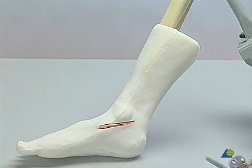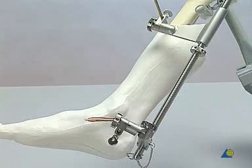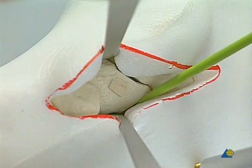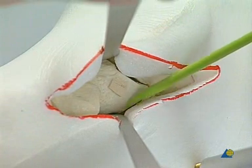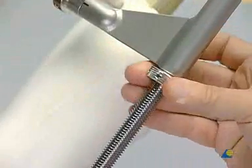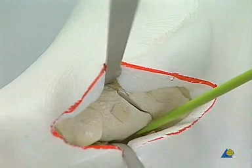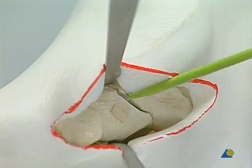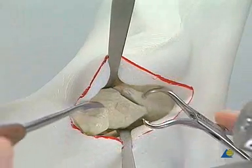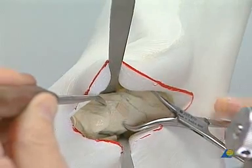A femoral distractor using the long sleeves is placed between the tibia and the calcaneus on the medial aspect of the leg. The aim is to demonstrate the anterior subtalar joint surface. The subtalar joint space is distracted and the fracture mobilized. Reduction of the fracture is performed using the small periosteal elevator and a small reduction forceps with points.